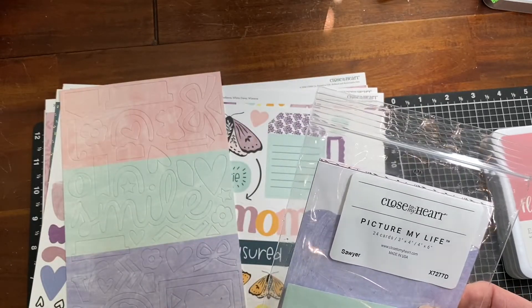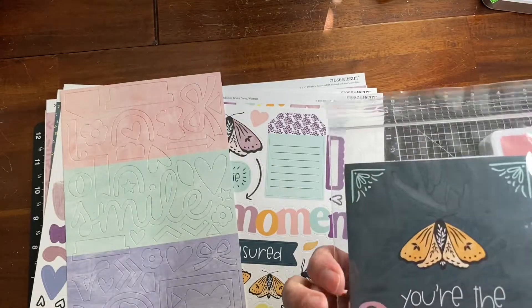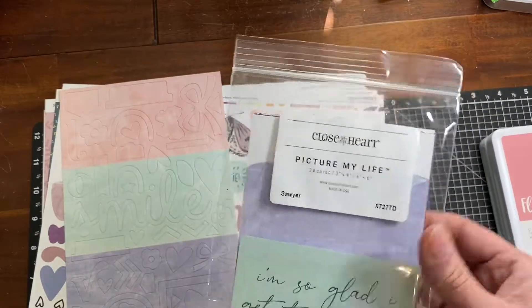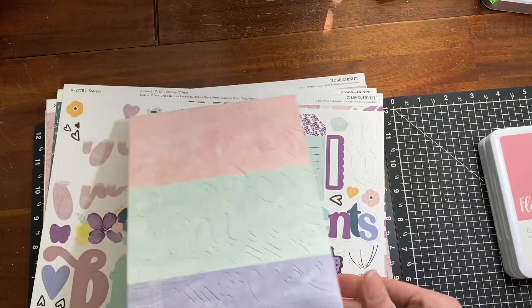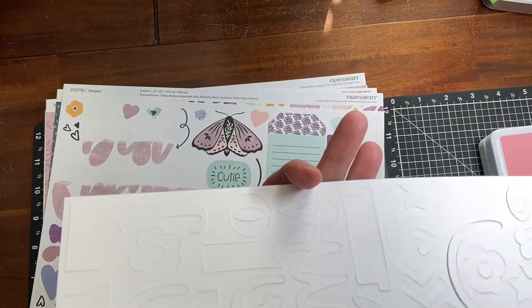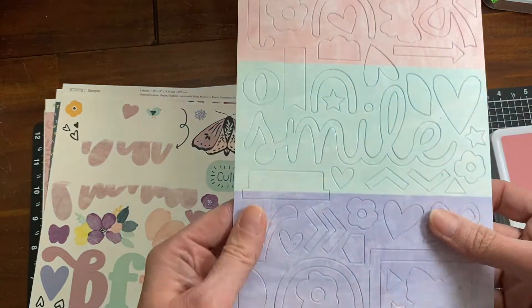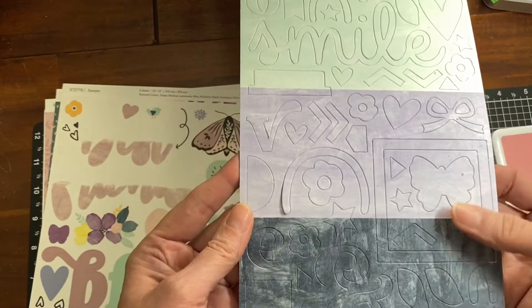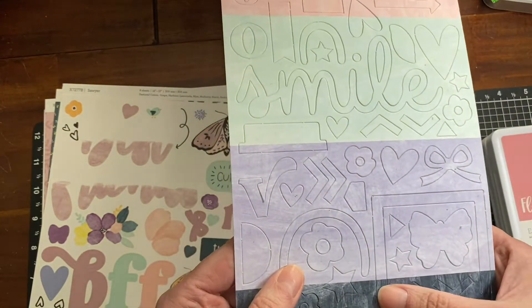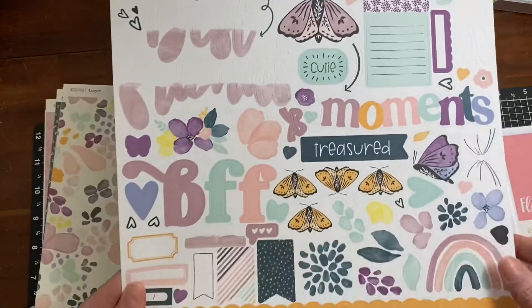It comes with Pitch Them Alive cards, which are like Project Life cards — there are 24 cards, both four-by-six and three-by-four. It also comes with chipboard that's punched out, and what's cool is that as the color transitions, the chipboard is part one color and part the other.